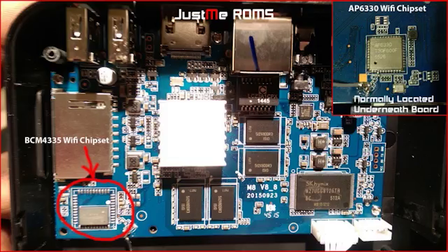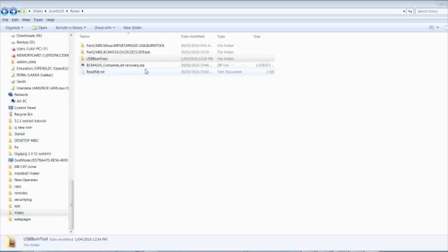What I've done today is put this video together and a little compilation package to download — link in the description below — which includes the image file, the SD card files, and the USB burn tool recommended to do this. This will get your unit back to stock standard Android. It's a two-stage process. The download is roughly one and a half gigabytes and once unzipped it contains a Part 1 folder, Part 2, and the USB Burn Tool.